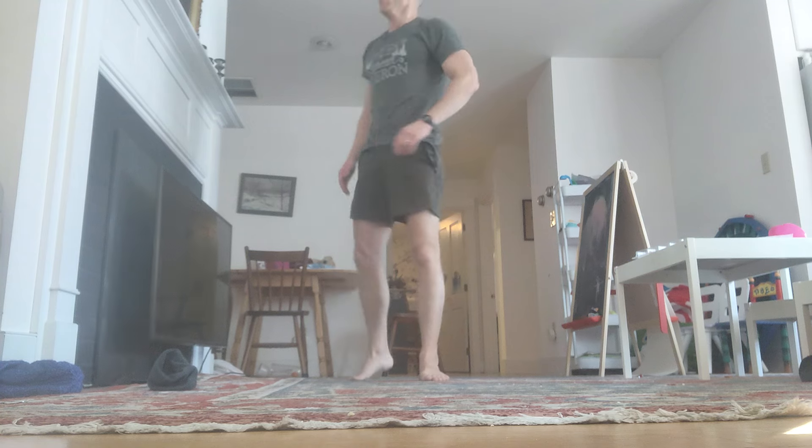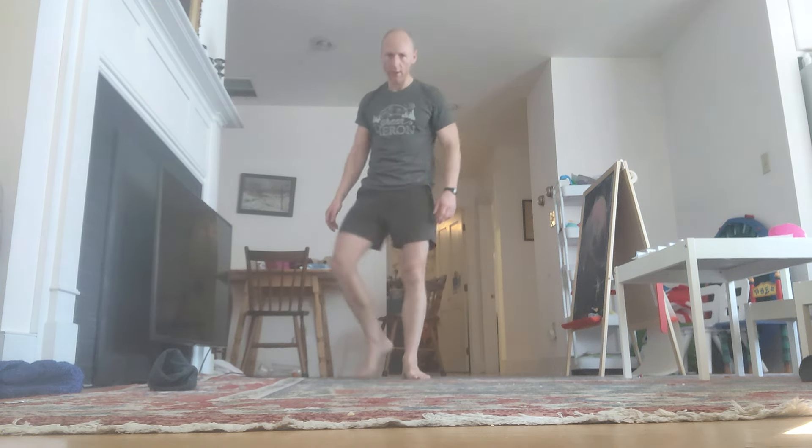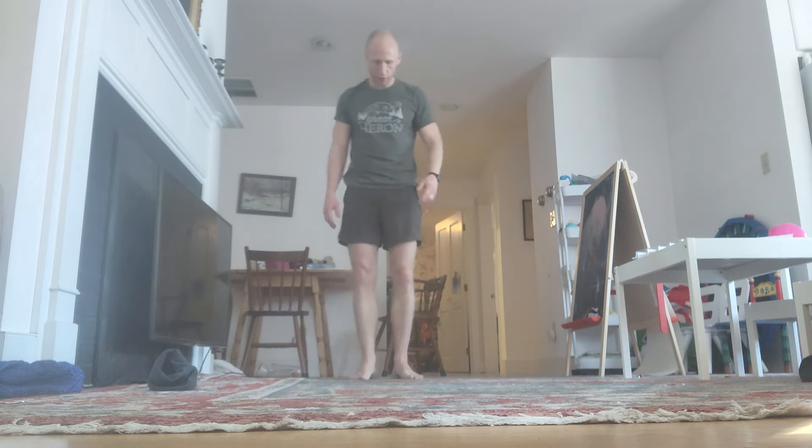25 seconds. Shake it out. First block down. Just stay with me. 10 seconds. Shake it out.